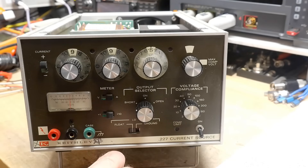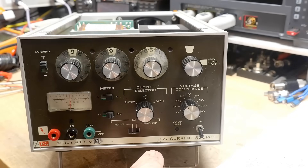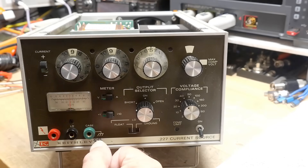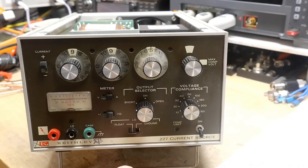I thought it was a way to dial in pico amps, but it's not. It's a way to dial in a lot of amps — not lots of amps, but up to an amp at very high voltages, like up to 300 volts. So it's a different beast than I thought I was buying, but now I have it, so I have to love it.